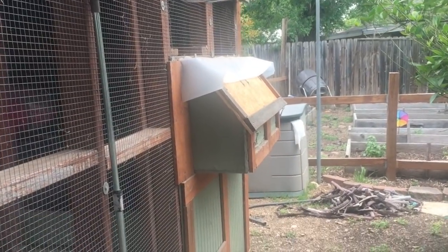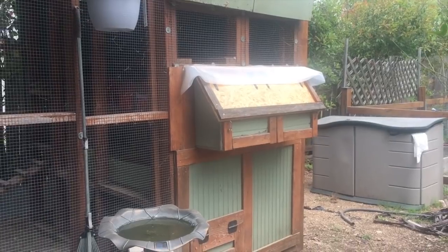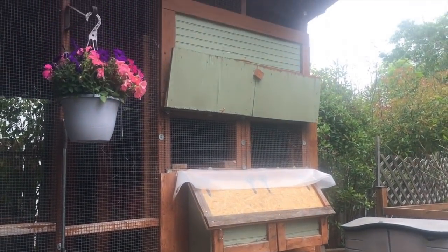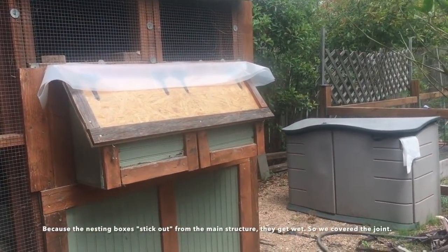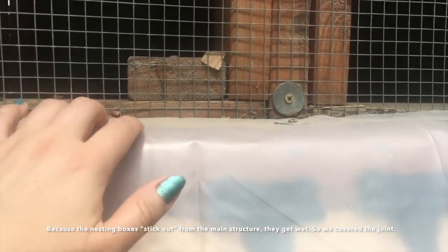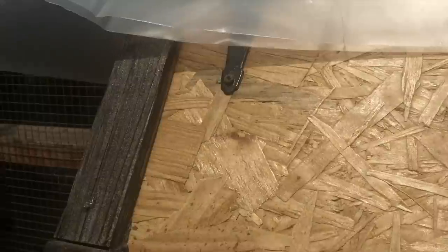Usually when you see nesting boxes they're built sticking out so the access door is at an angle — you don't have to do that, but most kits and designs have it that way. The nesting boxes don't have to be on the roost side, though usually I see that as well. The reason we have a plastic tarp over that door is because when we inherited this coop, a lot of this external wood is really damaged. There was water getting in on the seam of the door, so we've covered it in plastic until we can do a more permanent solution.